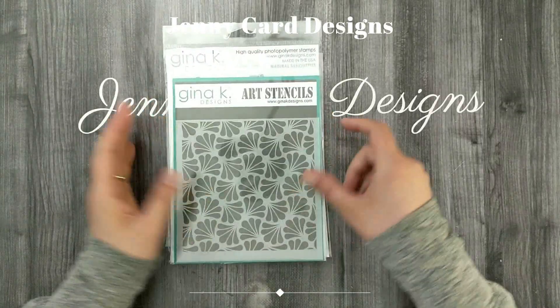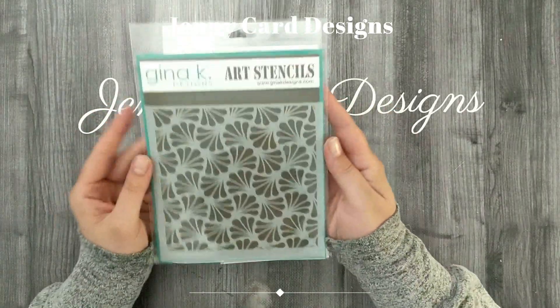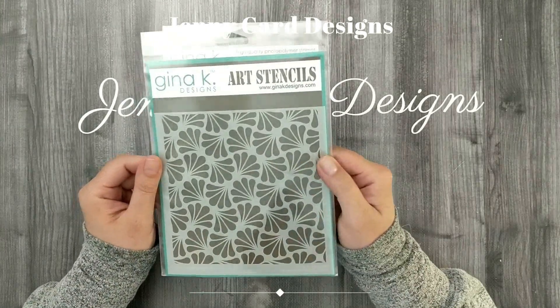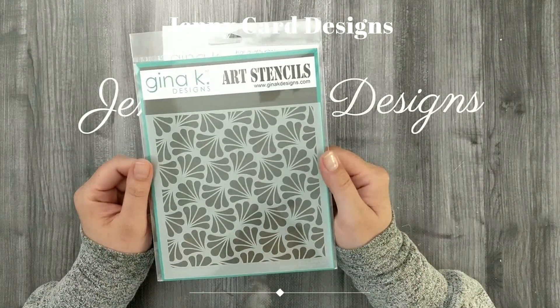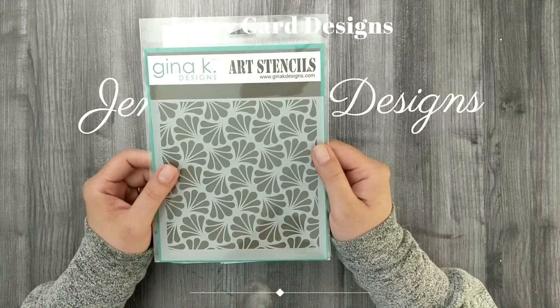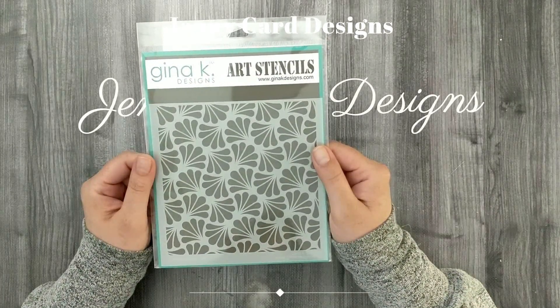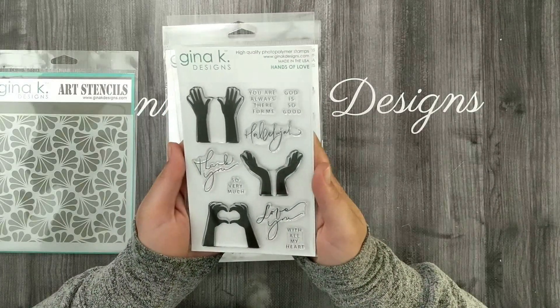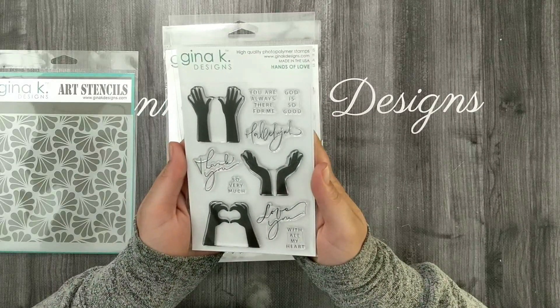First, let's look at some of the items that come in the new kit. I have the Gina K Designs stencil, the Ornamental Fans — I feel like I've seen this pattern on dishes from the sixties, it feels so retro. I love it. And then we've got the Hands of Love stamp set, which has some beautiful hand images along with some nice sentiments.